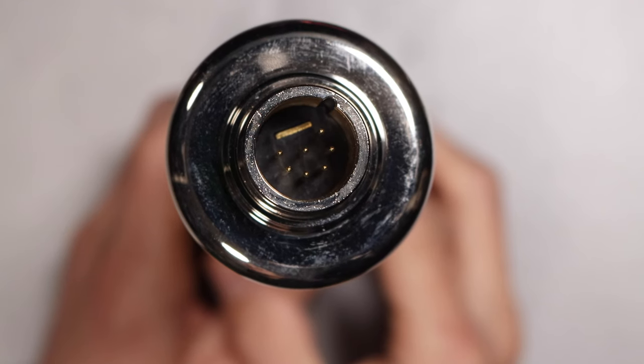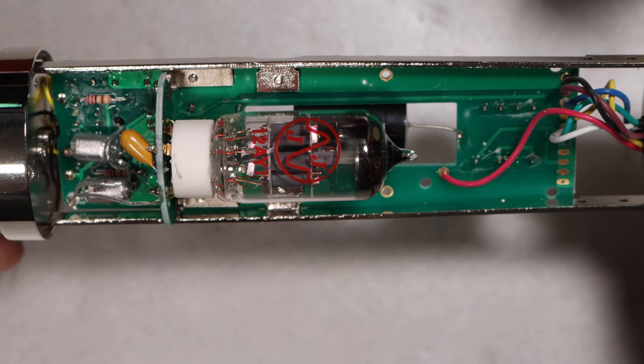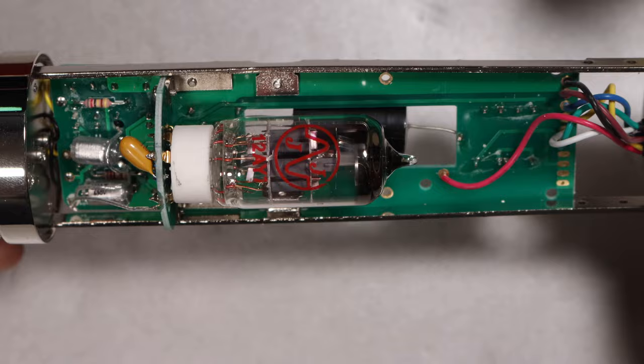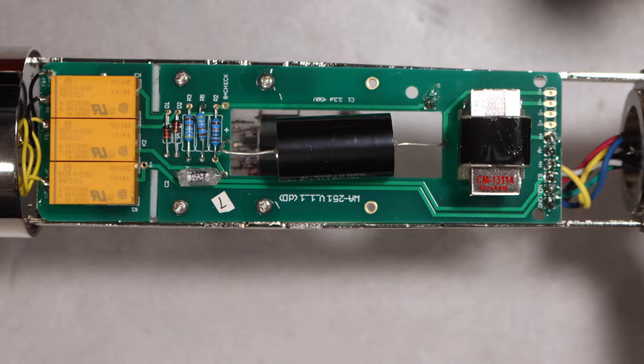On the bottom you will find the 7-pin XLR port. Here is a quick look at the internals in case you want to look at them — the tube, the transformer, all of that. There you go.